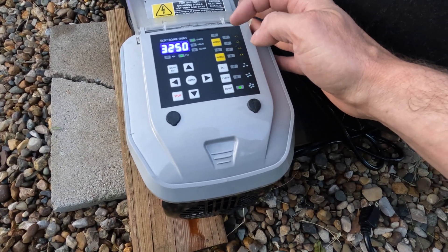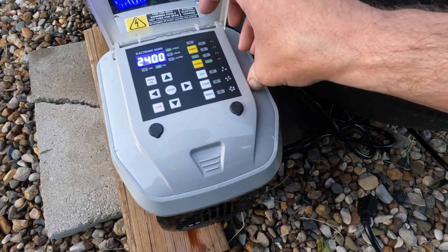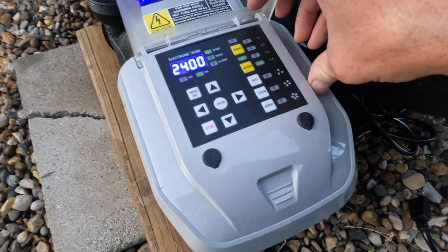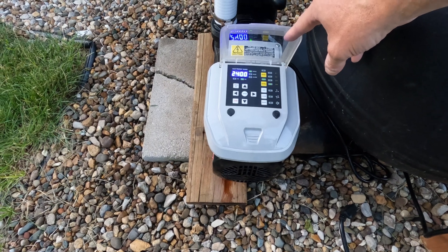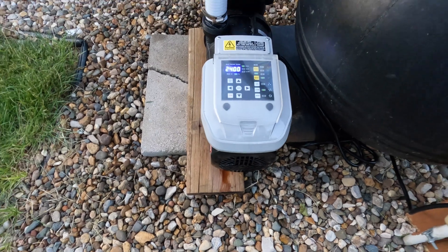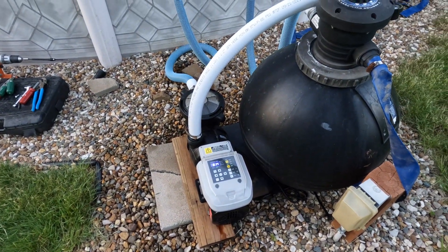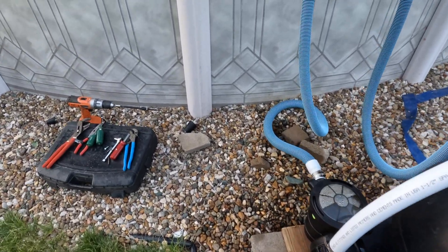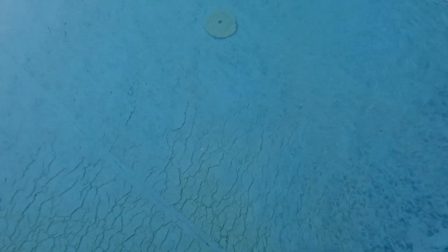Eco mode, clean mode at 2,400 RPMs, boost mode — pow — 3,250 RPMs. It's time to go sit down and celebrate all of the energy savings. The new pump is in! I think we're just going to let it go on auto mode and enjoy a job well done. I'll get down there and grab my plug and skimmer basket cover.